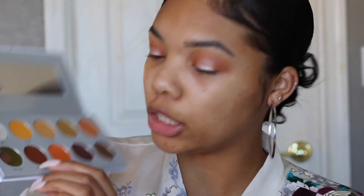So I'm going to go into my crease with something dark. We're going to go back into the Armed and Gorgeous palette and take the color Smooth Criminal right here. Let me see if I can make a little dark V or something. So I'm going to go back with my M506 brush, take that color Smooth Criminal, and just try to darken that up.